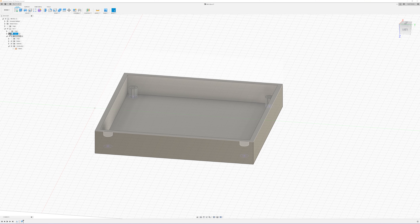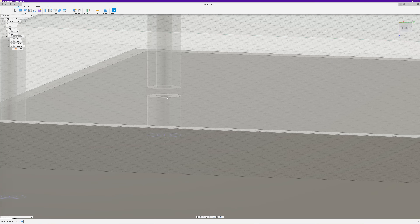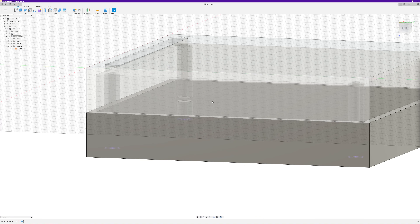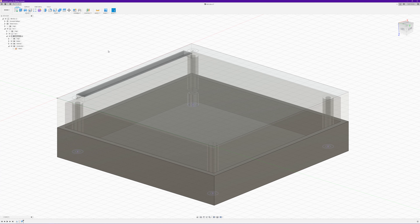Now you can see they've been extruded 7.4mm. If we unhide the top half you can see there's just a little bit of a gap between the top and bottom half, which gives us a nice little gap for the PCB to fit in. You can adjust that to fit whatever PCB you've got, but generally PCBs are about 1.57mm thick, so 1.6mm is close enough.